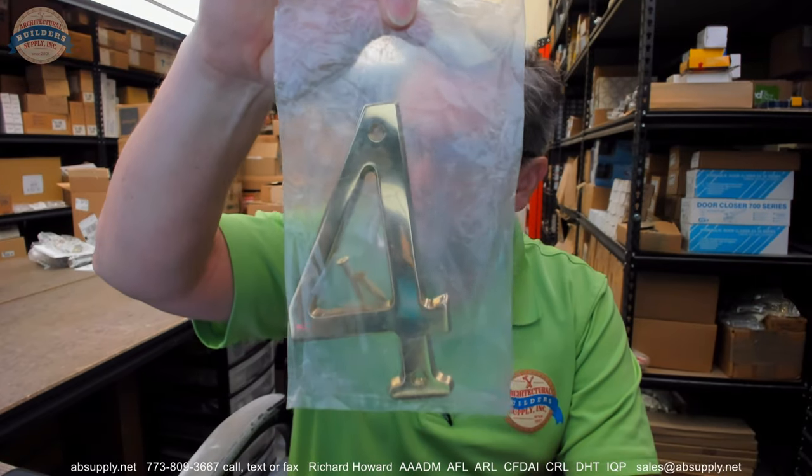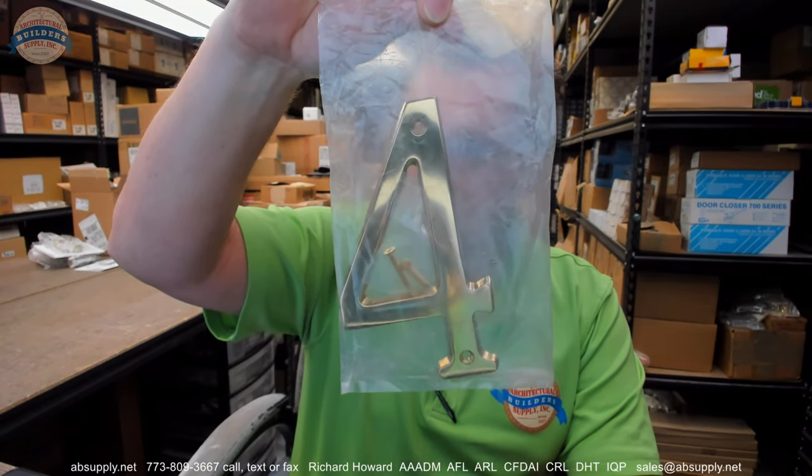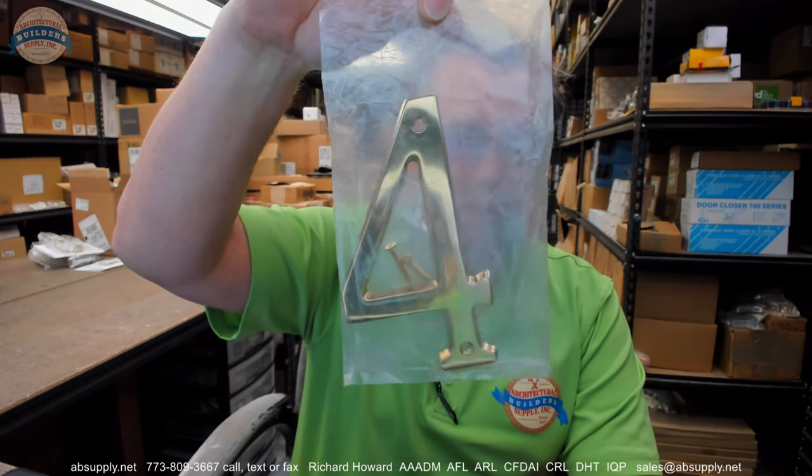Hello, my name is Rich Howard, owner of Architectural Builder Supply, and this video is to bring you a closer look at the Don Joe number BN6, numeral 4, 605 house number in a bright brass finish.